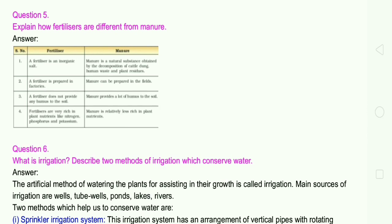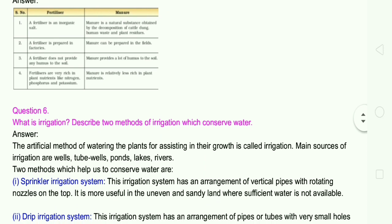Question number 6: What is irrigation? Describe any two methods of irrigation which conserve water. Answer: The artificial method of watering the plants for assisting in their growth is called irrigation. Main sources of irrigation are wells, tube wells, ponds, lakes, and rivers.